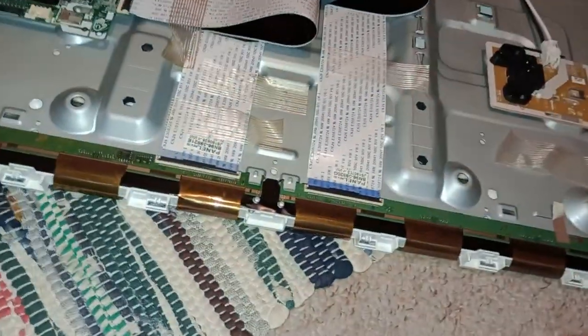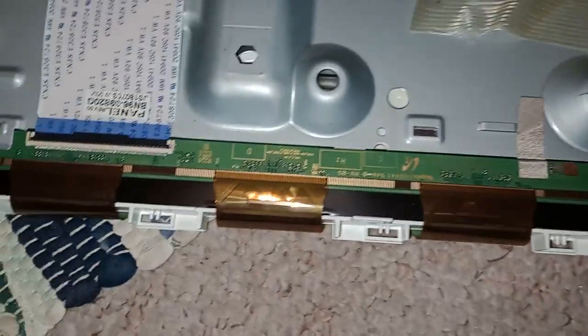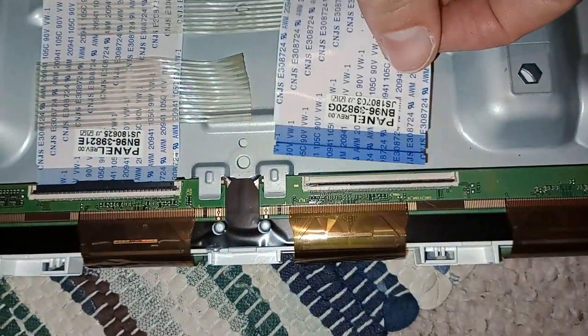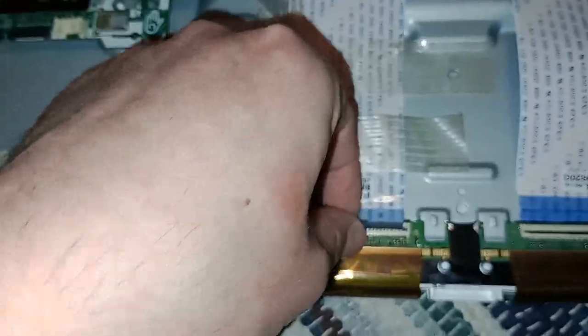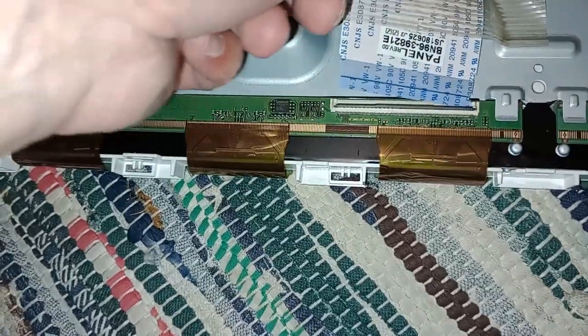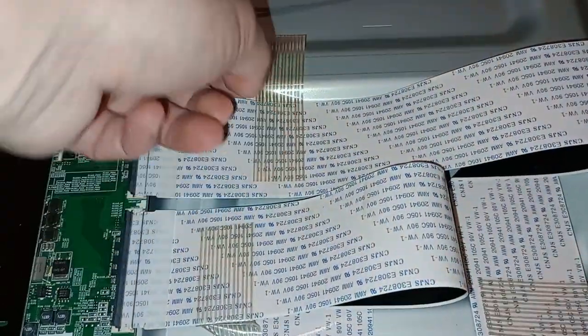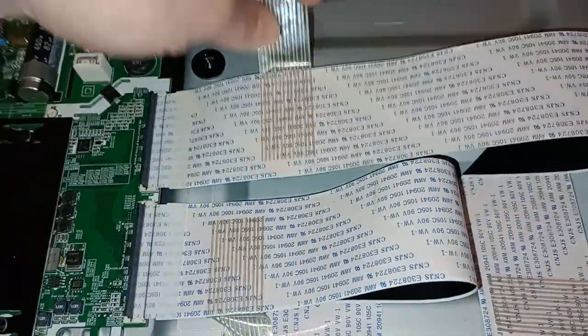Now you can see the boards that join onto the actual LCD panel. You can undo them by flipping the levers for the ribbon cables — just flip them like that and then you can pull them out. Obviously be extremely careful at all times because all of these items are very delicate. There's also a lot of tape holding things down, so you just untape those bits.